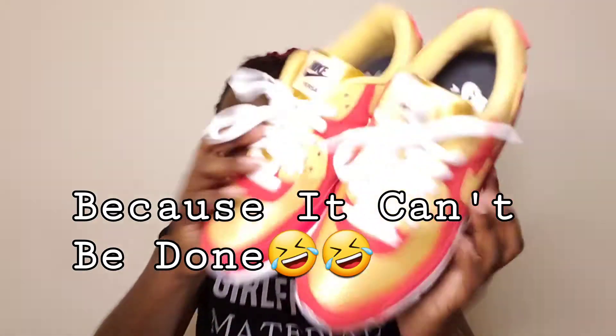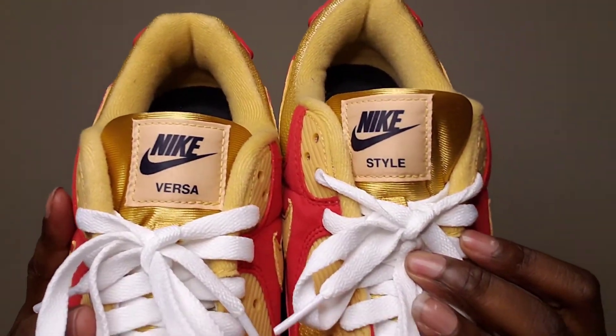Looking at it now, I should have switched the colors — have one sneaker be this and then the other sneaker be like reverse colors. That would have been dope, why didn't I think of that? But yeah, together it says Versus Style. Thanks babe! I'm thinking, like, on this shoe put red here, have the check be champagne, and on the other have the check be red — I wonder how that would have looked. I might try it when I show you guys how to do the custom sneaker — just try it reversed and see how it looks.